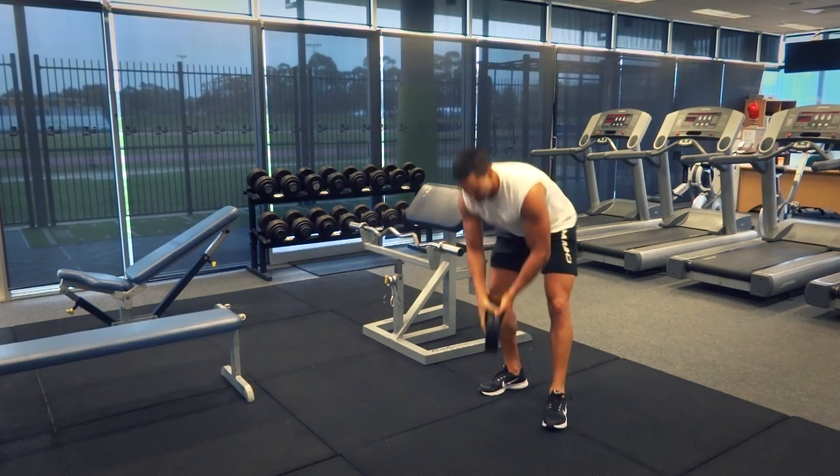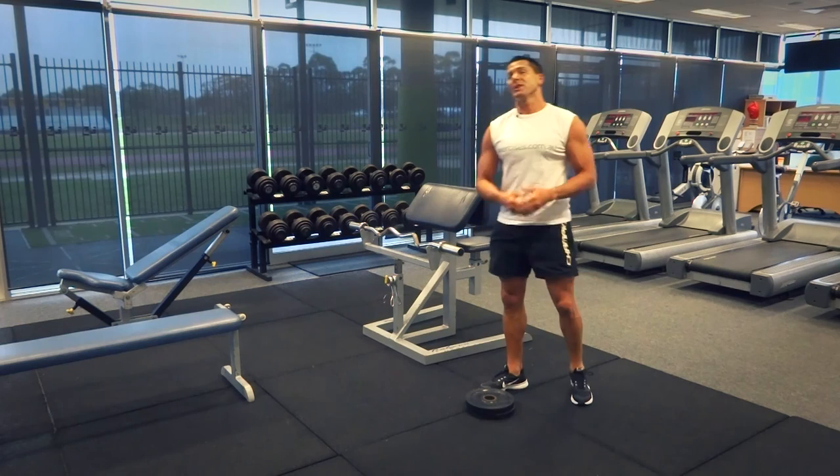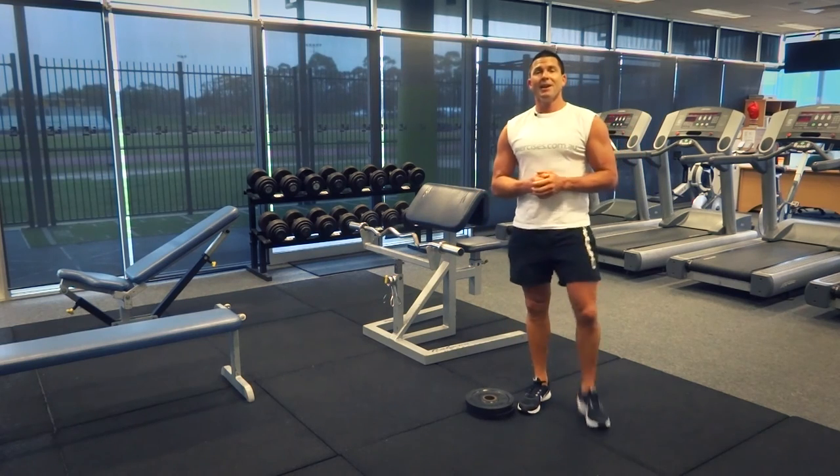That's our svend press for today. Search exercises.com.au for more great exercises and videos, and we'll see you next time.